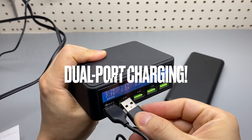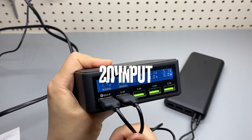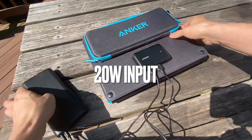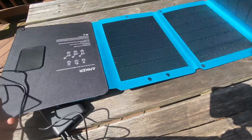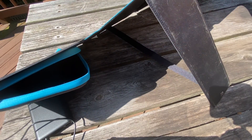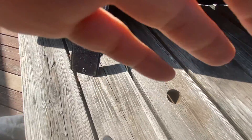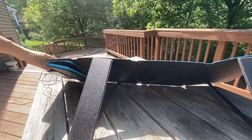Unboxing and power meter tests can be found later in this video. I have used at least four portable solar panels, and this latest one from Anker has the best design and quality. There are two built-in kickstands to help you position the panel perpendicular to the sunlight in order to maximize the charging efficiency.